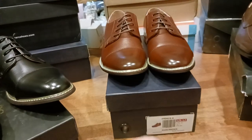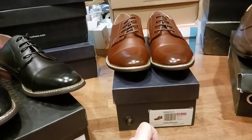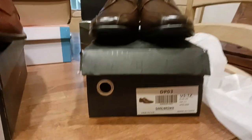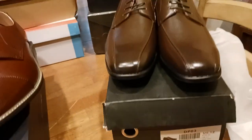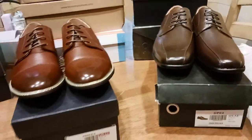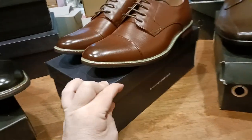Just a touch more red — like, not a burgundy red, but just a hint of red on top of that brown. And then this is your barcode for these guys. These are your formal Oxfords, different toe. As you can see, the styles are a little bit different. So let's go ahead and delve deeper into these shoes.